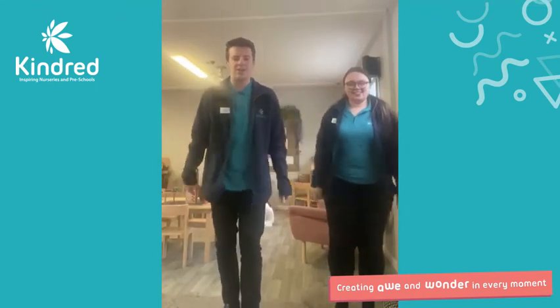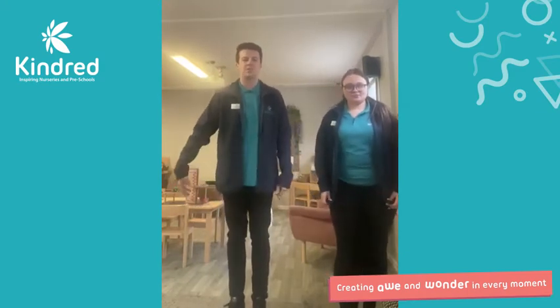Hello guys, you okay? Nice to see you. We are going to do a little workout with you so you can do this at home.